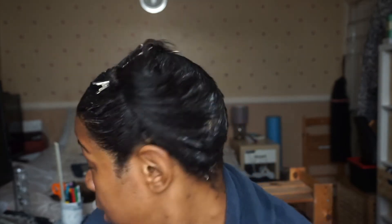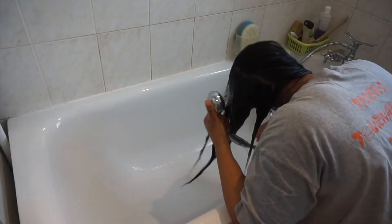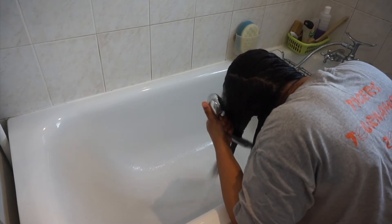I have now applied all of my conditioner all over my hair and pinned it up on top. I'm going to go under my steamer for 15 minutes. Here I am rinsing out my pre-poo, leaving my hair in halves to reduce the tangles.